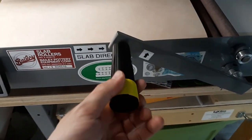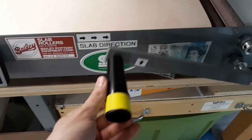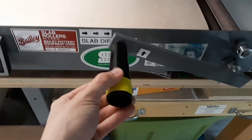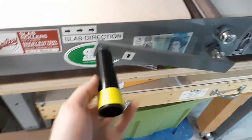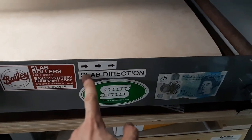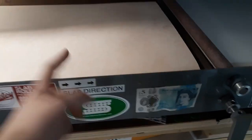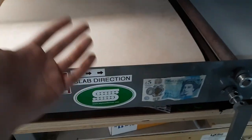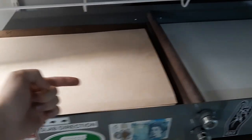Another thing I did was put on some UV tape — I use it because of the brightness. You can use any color, like red tape on the end, just so nobody bumps it and it's more visible to the eye. I also added some stickers for decoration, and I put on here the direction of intended use of the slab roller, just so I remember — and if other people are down here, they'll also know how to use it.